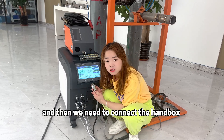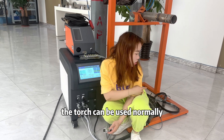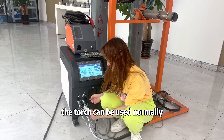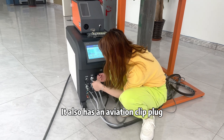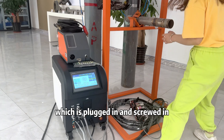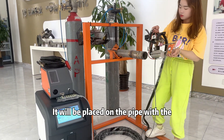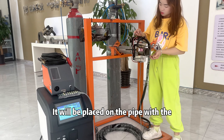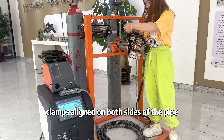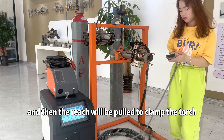We connect the handset to the machine to test whether the torch can be used normally. It also has an aviation cable plug, which is plugged in and screwed in. Fix the torch to the pipe — it will be placed on the pipe with the clamps aligned on both sides. Then use the wrench to clamp the torch securely.